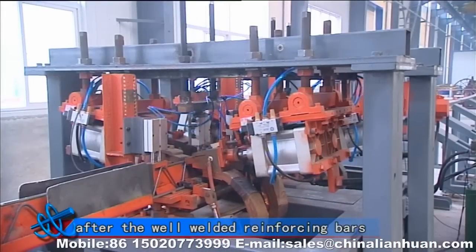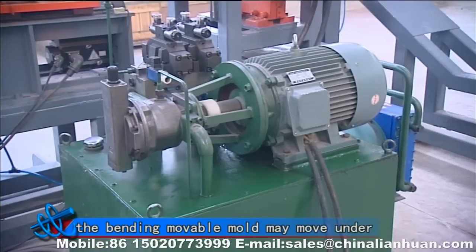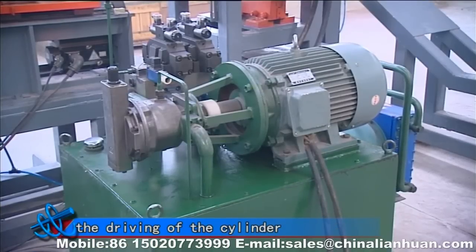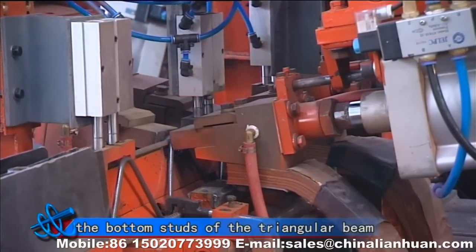Sixth, bending mechanism. After the welded reinforcing bars reach the appropriate position, the bending movable mold may move under the driving of the cylinder. Meanwhile, the bending movable mold pulls the bottom steps of the triangular beam.